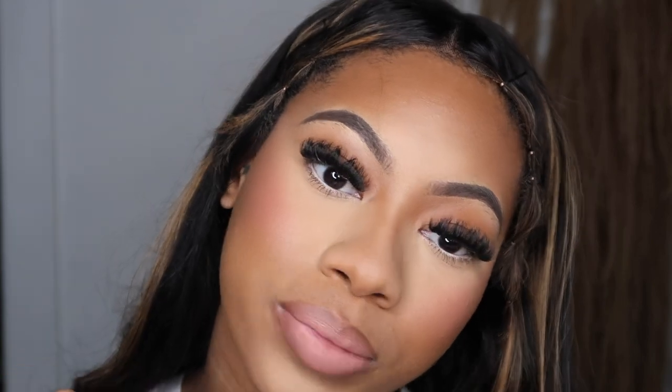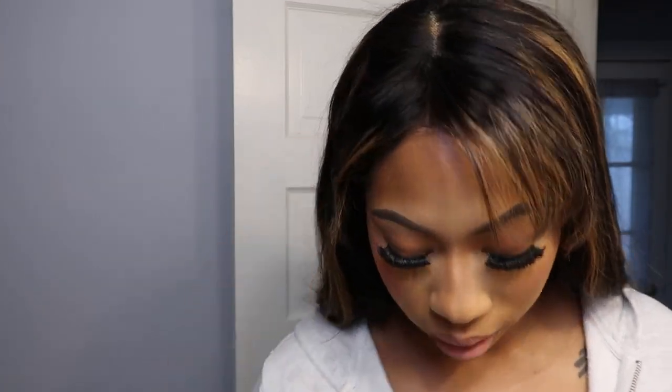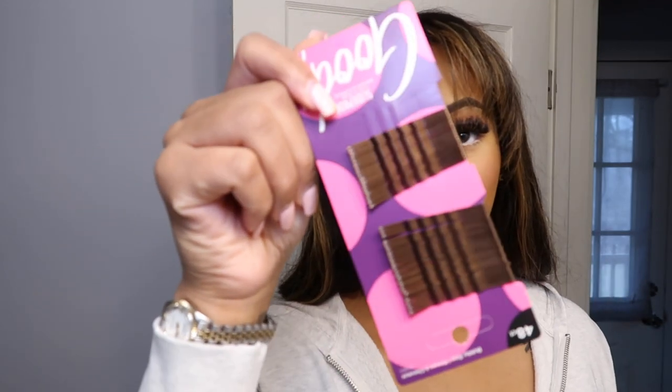Alright, so I'm about to fix my hair, change my clothes, put on my jewelry, and I'll be back to show you guys the final look. Taking these bobby pins out — I got them brown because it's a brown wig. I think I got all of them out. Now I'm going to brush this out.